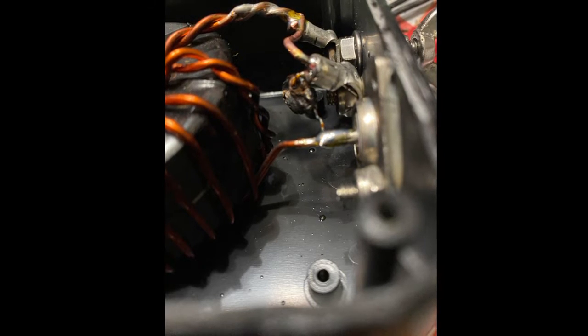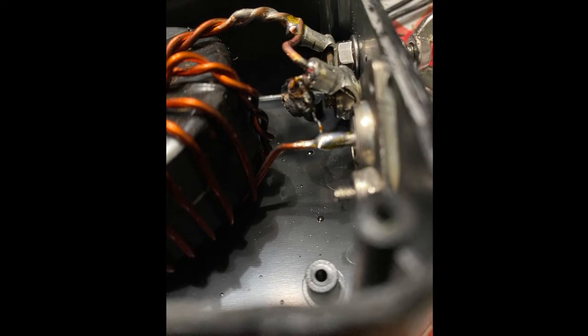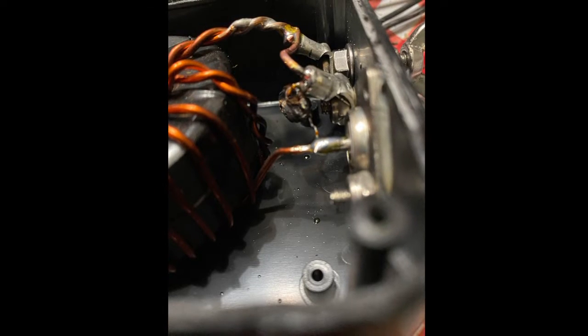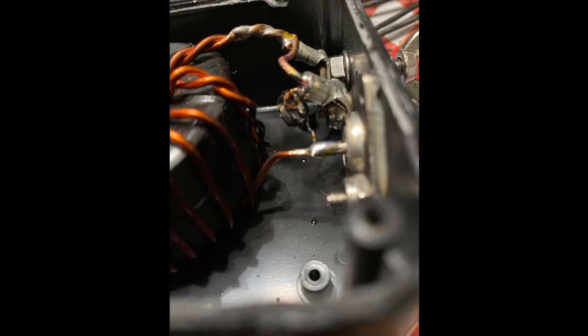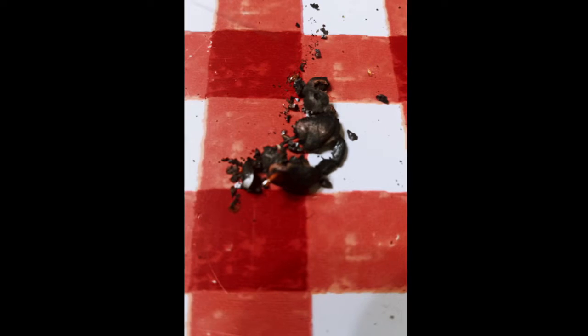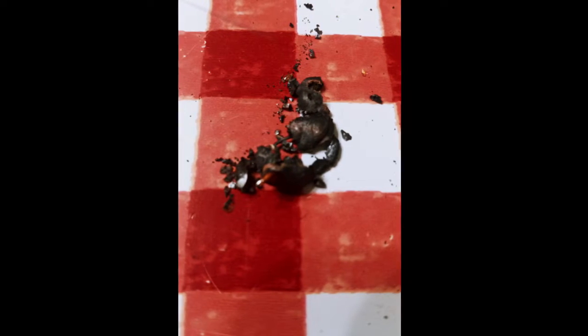I was wondering how I was going to clean it out, but I really didn't have much of a problem. I kind of cooked that thing — it just sloughed out of the box. There it is. That's what happens when you push a little too much power, about double the duty cycle rating of this antenna.